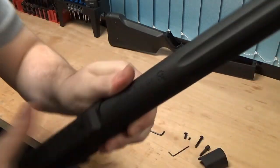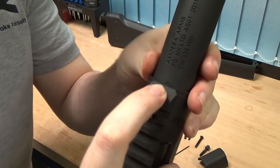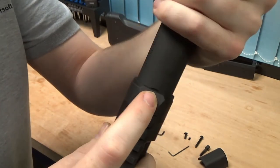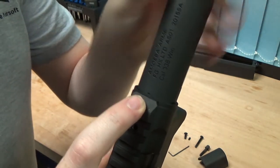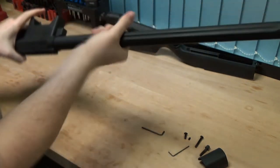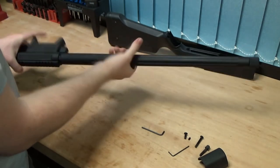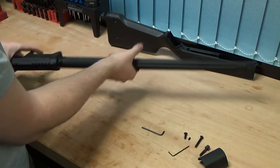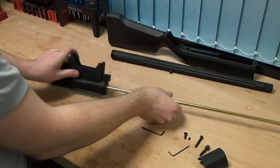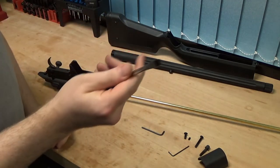If I zoom in close, you'll see there's a little arrow on the barrel which indicates where it's supposed to be when you put it back together. What you'll do is tighten this up when you put it back together, then back-turn it and line it up with the little notch on the receiver. So turn that anti-clockwise all the way and then it'll come through to one side.